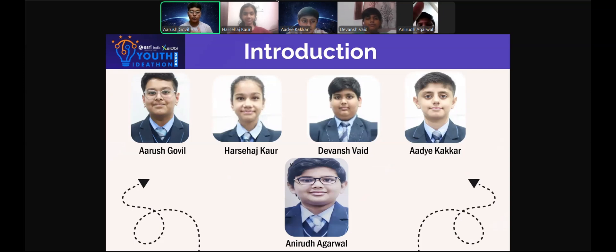Introduction. I am Arush Govill. I am Harsha H. Kaur. I am Devan Shwedh. I am Adi Kupkaan. I am Anirudh Agarwal and we all are from Class 7A.